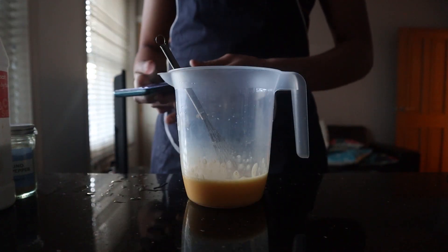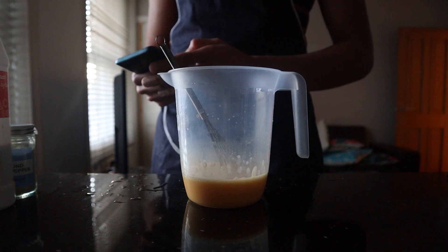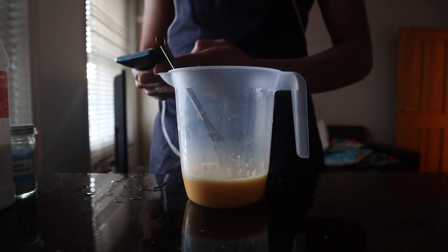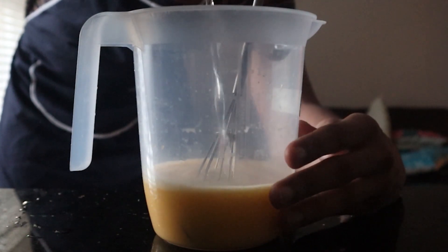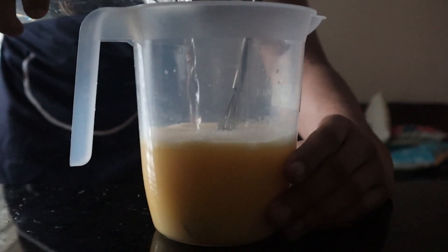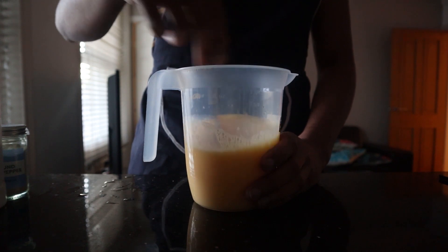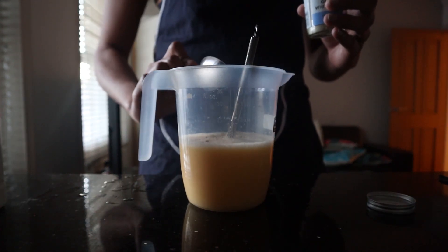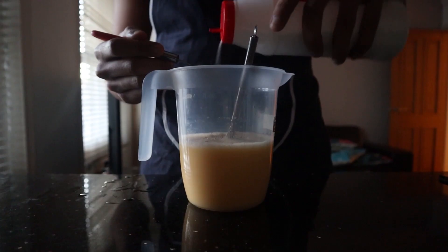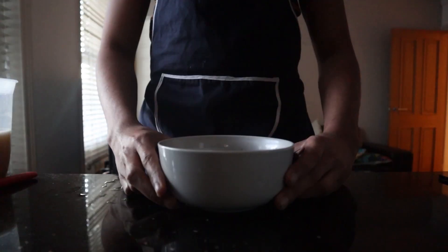Whip out your calculator because you want to add warm water in the ratio of one part egg to 1.5 parts water — this is where using a measuring cup comes in handy. The reason you're using warm water and eggs is because it allows for even cooking. Once you've mixed that up, it's time to season with some white pepper and salt.